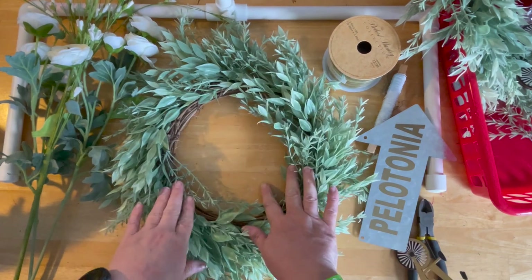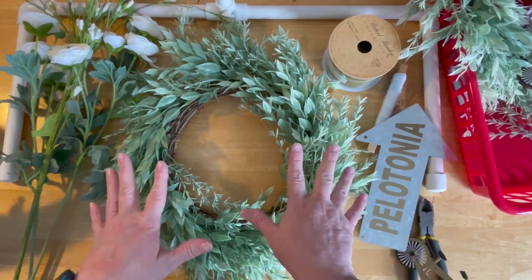I'm making two actually, one for myself and one for my cousin. So I'll show you the materials that I bought.